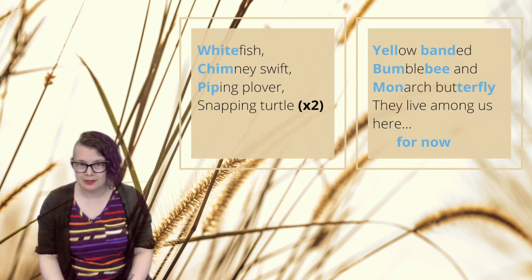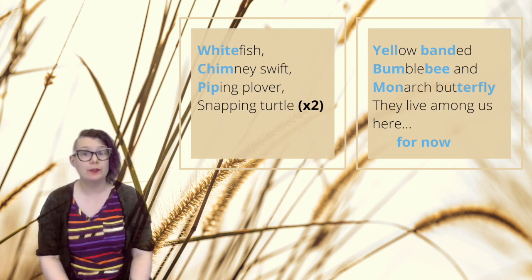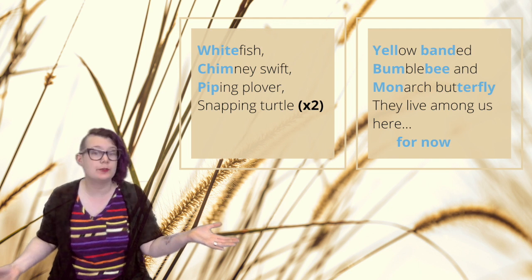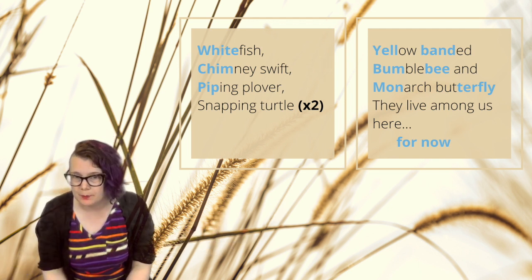Now for your next step, I would like you to take that body percussion pattern and transfer it to an instrument. You might use a traditional instrument if you have access to one; otherwise, the world is your drum set.